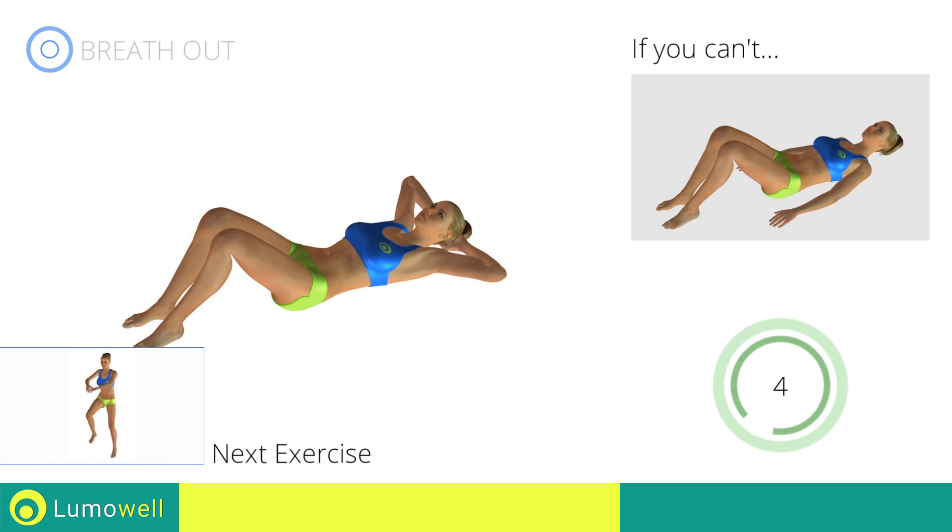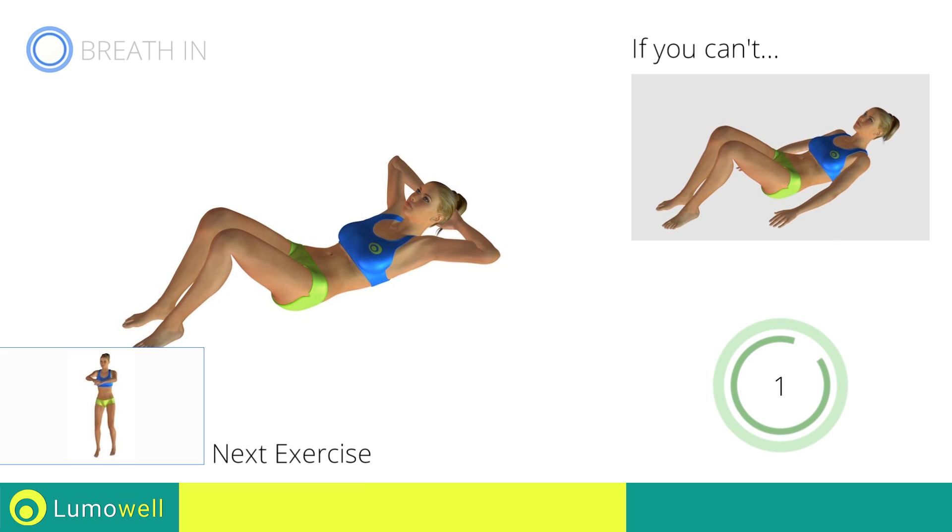Next exercise: high knee run plus power crunch. Go!